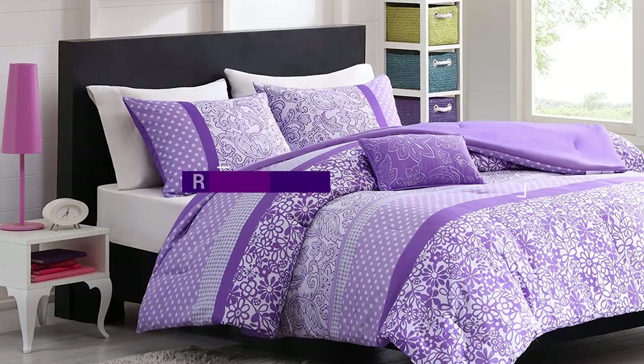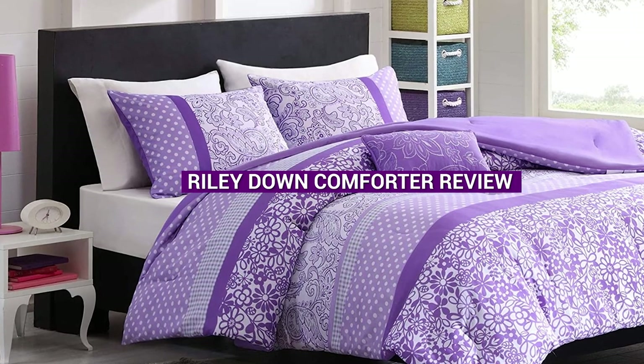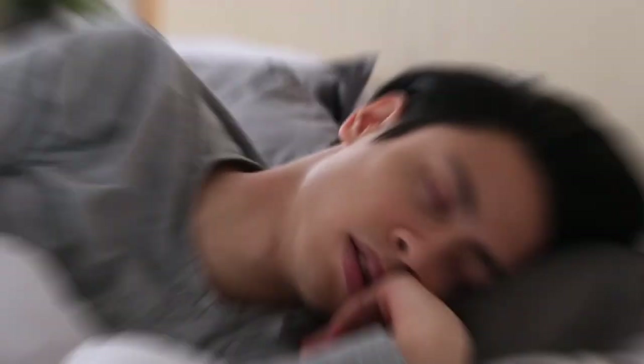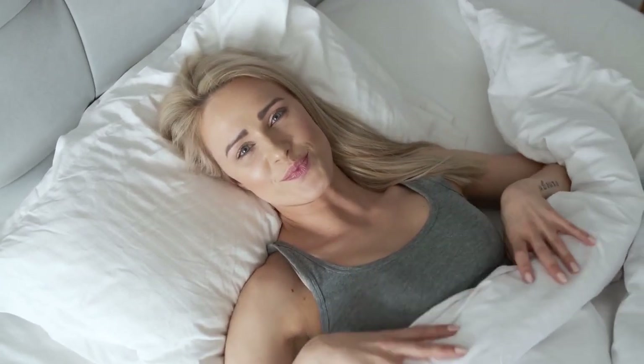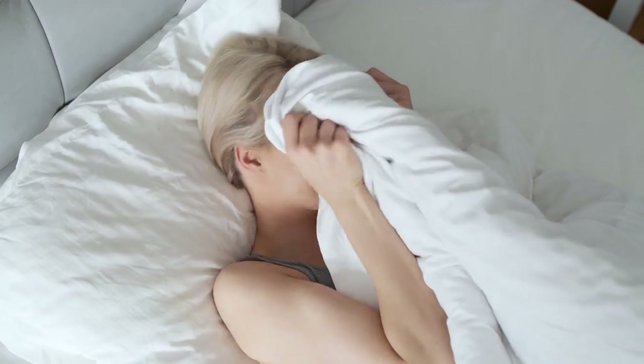Welcome to this video review of the Riley Down Comforter. A good comforter is essential for a comfortable and cozy night's sleep, and the Riley Down Comforter is one of the best on the market. Made from high-quality materials, this comforter provides warmth and comfort all year round. In this video, we'll take a closer look at the features and benefits of this luxurious comforter.